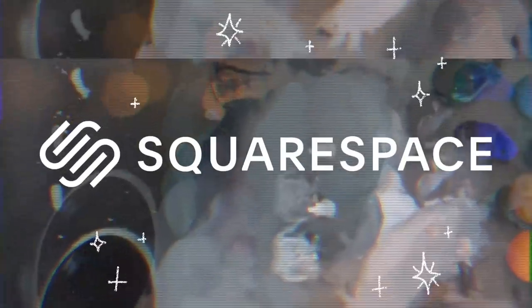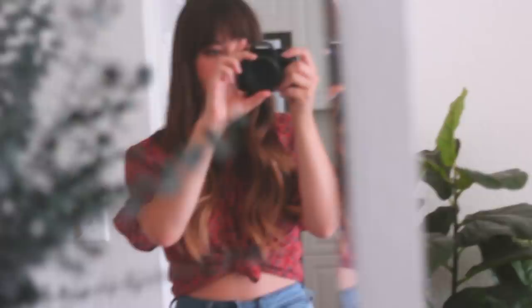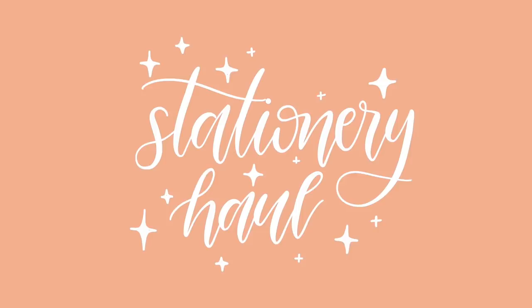Today's video is sponsored by Squarespace. Hi guys, I am going to be doing a stationery haul today.